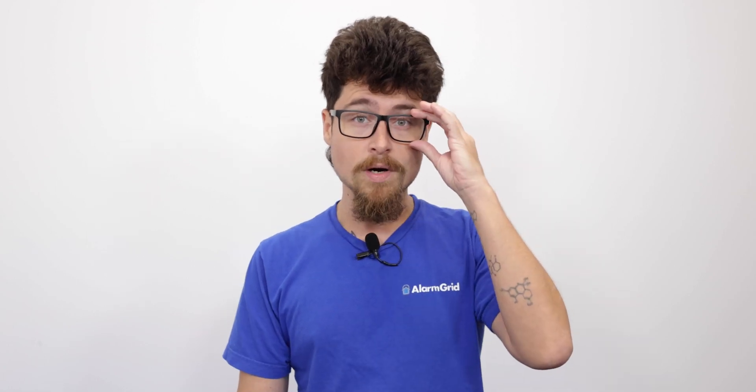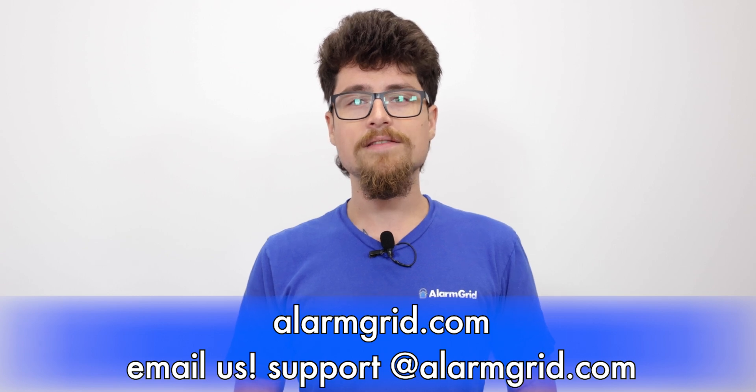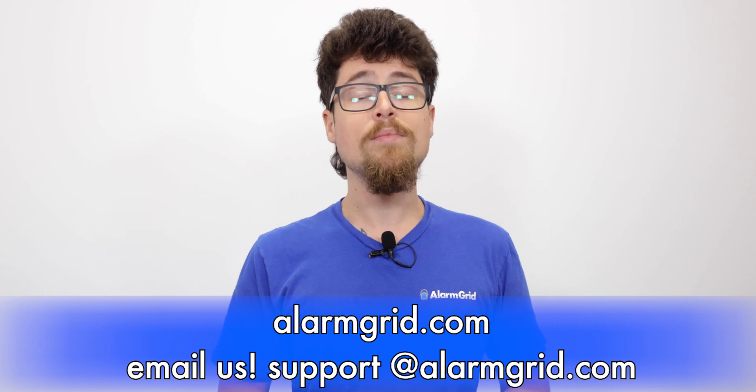If you did like the video, please subscribe to our channel. Ring the bell icon to be notified about future videos. If you have any questions, feel free to contact us. Our support line is 888-818-7728 by phone. You can also reach us by email — the email address is support@alarmgrid.com.